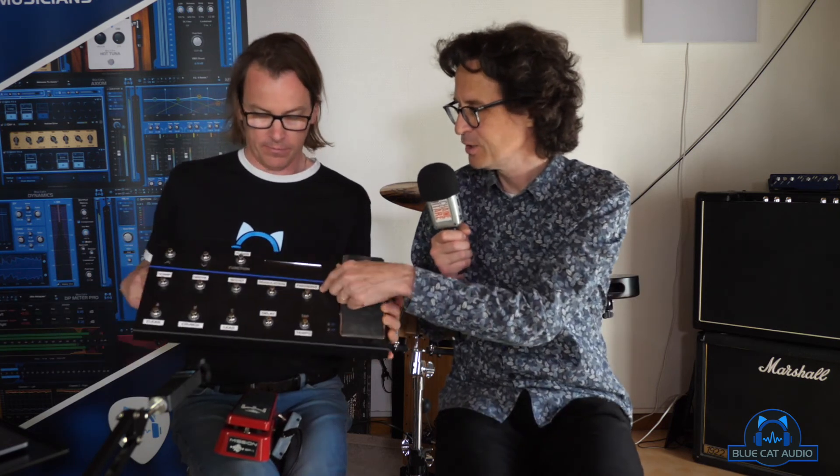The choice Guillaume recommends for everyday use is the Line 6 FBV3 — he's even put written labels on it to make it easier to use live. As we've seen, there are many options, all different, all with pros and cons. The best thing to do is try them and see what works best for you depending on what you actually want to control. Hopefully we helped you a little bit with that — thank you very much Guillaume, thank you, bye bye!